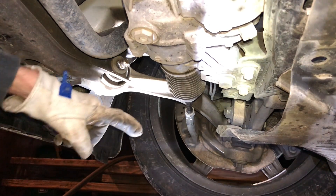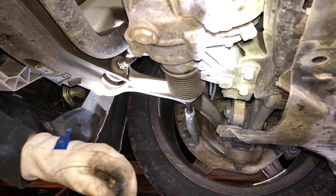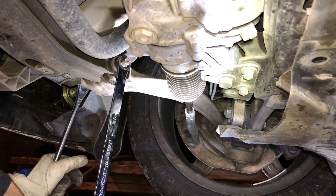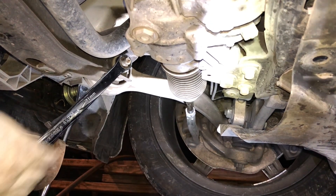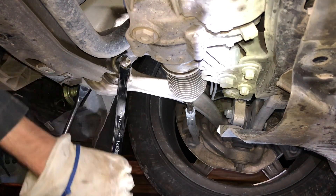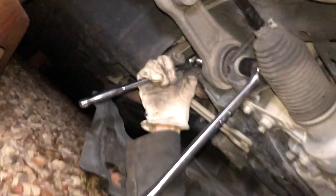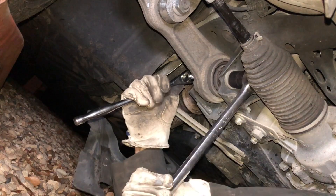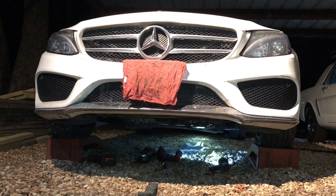The car's weight is back on the wheels on these ramps so that I can tighten up the control arms. These need to be really, really tight — don't be too shy about it. You need to get them real tight; I've had suspension noises in these cars just because these bolts weren't tight enough. That's tight. Get all the arms tight, then I can put my skid plates on and go drive it.